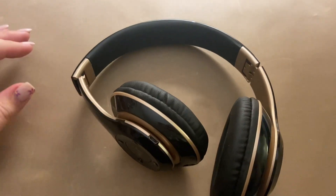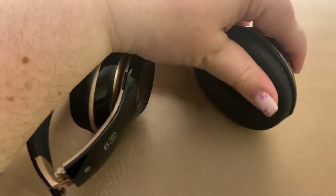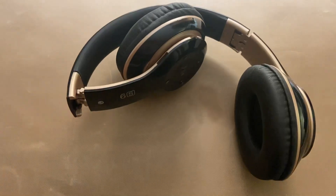We use these a lot for gaming. They also have super soft earmuffs, so they're super comfortable. Thank you for watching.